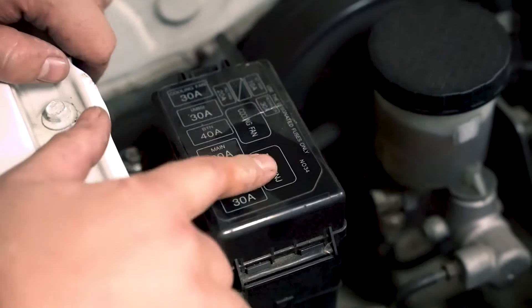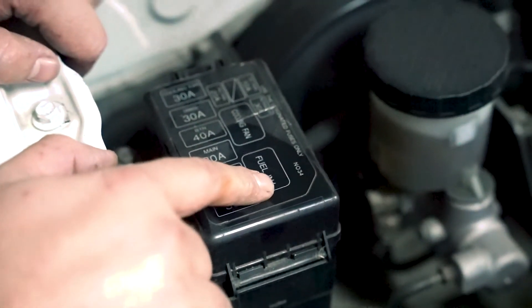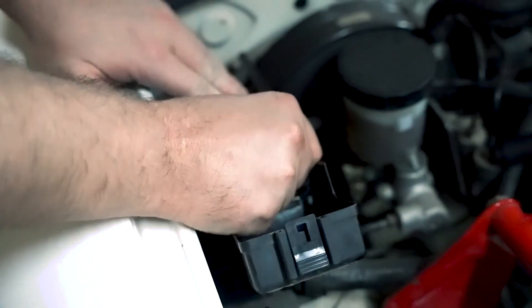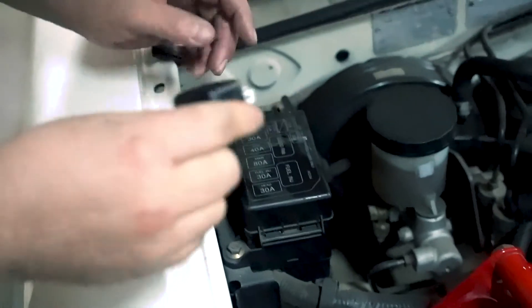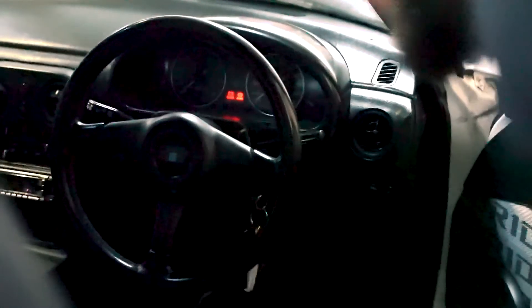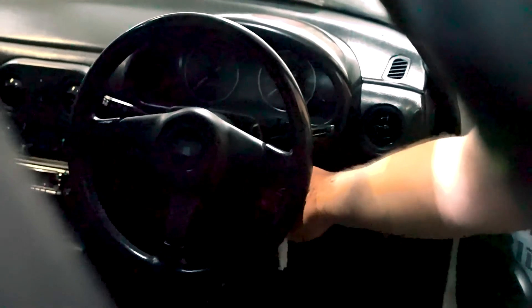We can see here the fuel relay for the pump is this one over here. We're going to pop it off and then turn the ignition on to see if the fuel pump primes. If the fuel pump doesn't prime, then we're good to go and don't need to worry about any of the other ones. Ignition is on — we don't hear the fuel pump, so that's the right relay. Done, easy.